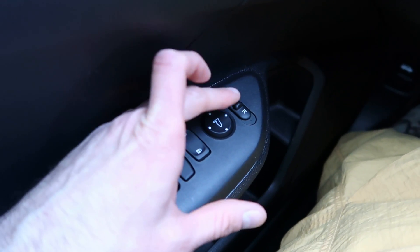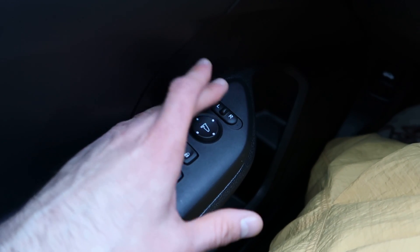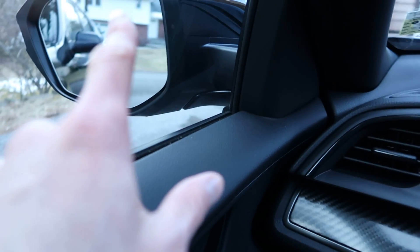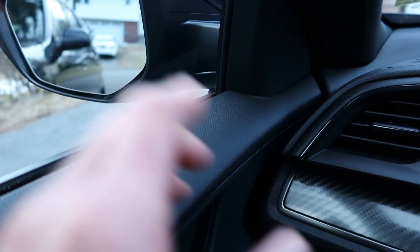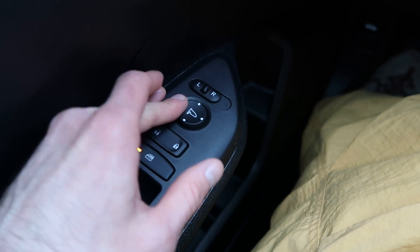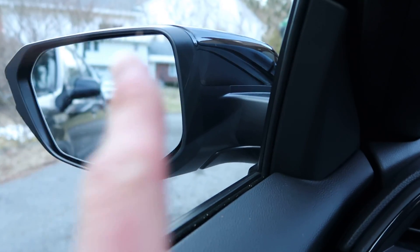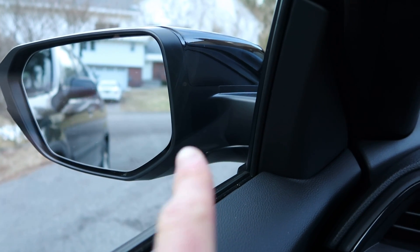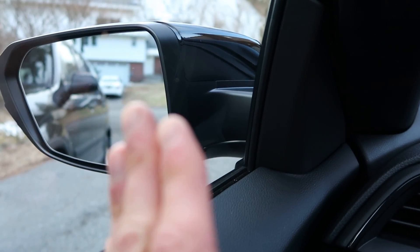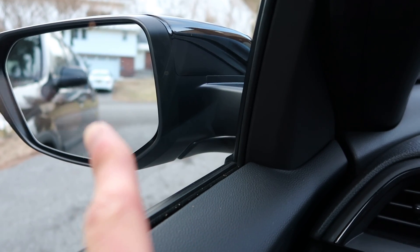Another thing is this — this is very important, by the way. This is for the mirrors. To make sure you can see your blind spot, turn this this way, then press on this until you can kind of see the car. The way you do this — you want to make sure that you don't see the back of your car. You want to angle it more so you can see a car alongside you. That's the way you want to go about doing this.